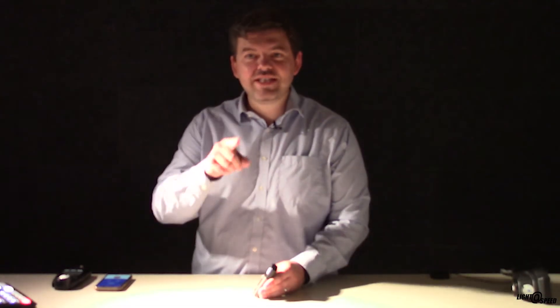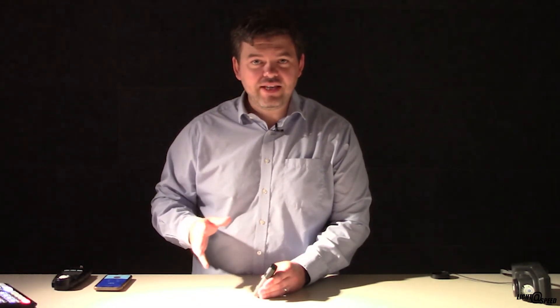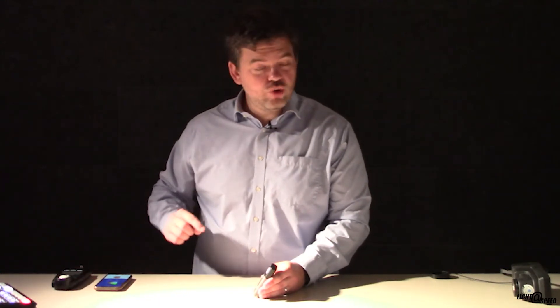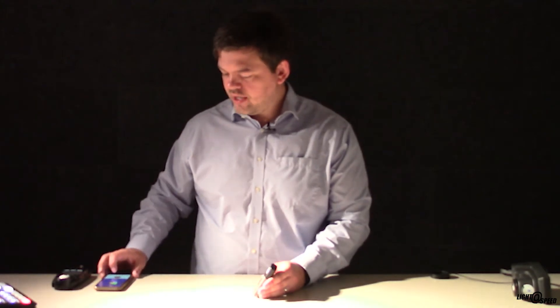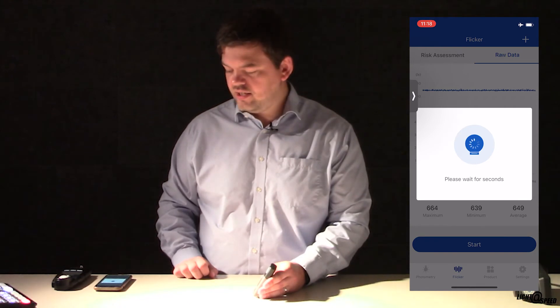Next I'm going to use the Flicker tester. Just out of shot I have a very old LED spotlight that uses a phase triac dimmer. You can already see on the camera there are some stroboscopic effects — that's because this is a partially dimmed LED driven by phase dimming. This is a great excuse as to why you don't really want to use phase dimming — always try to avoid it. I'm going to click Start to read the raw data of that fitting.